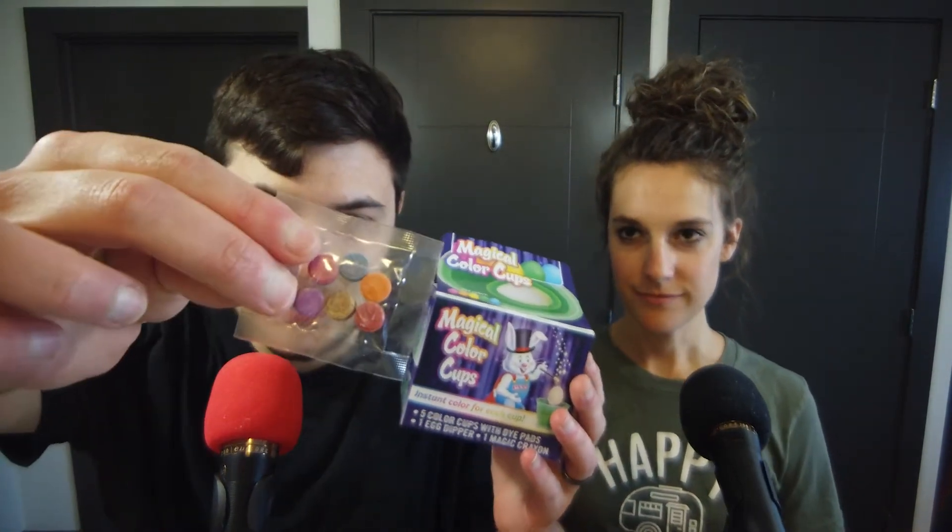So we got these magical color cups, and I also got a regular Easter dyeing kit with these little tablets. So here is the cup — the color just already comes in the cup, and it comes with these cups already there, you just pour in the water and vinegar and that's what makes it colored. We're gonna do that, and I guess we'll just do it and then show them what our eggs look like.